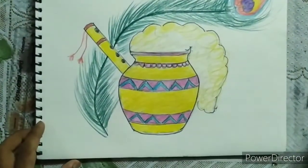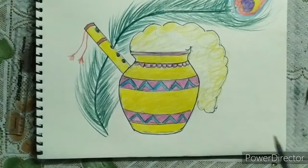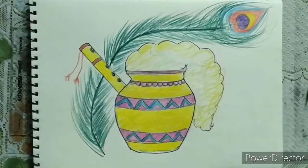Ok students, we will complete this drawing for Krishna Janmashtami. Tomorrow we will start a new topic.